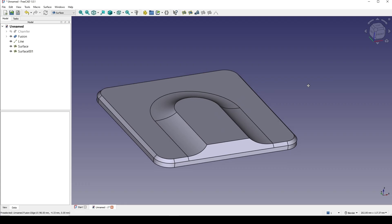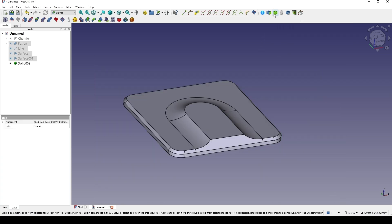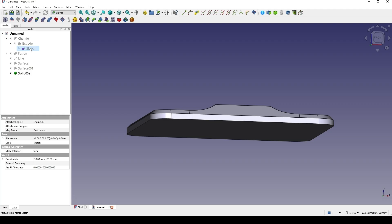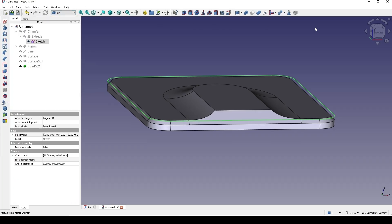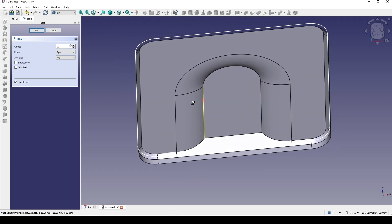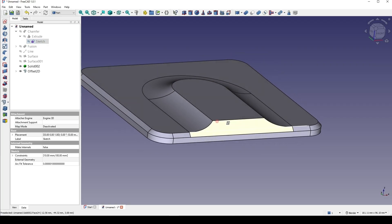Now I go to the curve workbench, hit Shift+B, select everything, and go to parametric solid. Then I go back to the very first sketch — the first sketch over here — click on it. I want to create an offset of this sketch, so I go to the product bench, and with the sketch selected I go to 2D offset. I want to offset it negative so the offset goes inside, then click okay. Now I hide the sketch and only have the 2D offset.